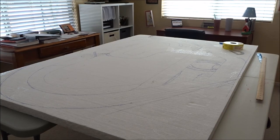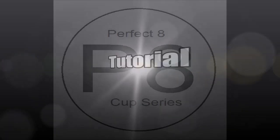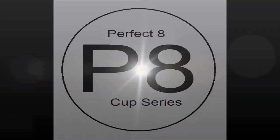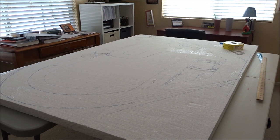What is up guys? It's the Perfect 8 Cup Series here with another video. For this video I am going to show you how I make one of my racetracks. I was going to build a racetrack for the next two races on the Perfect 8 Cup Series schedule, and the track I'm working on today is Charlotte Motor Speedway.